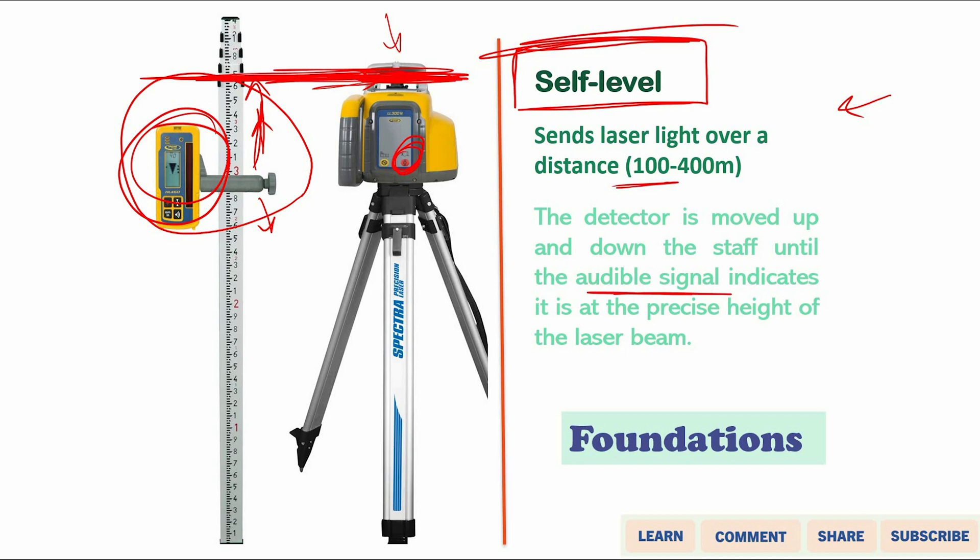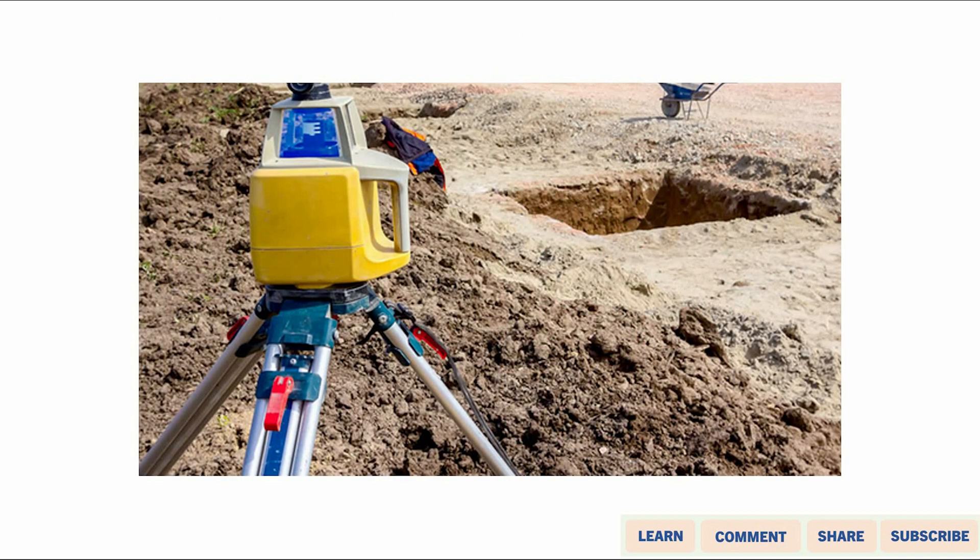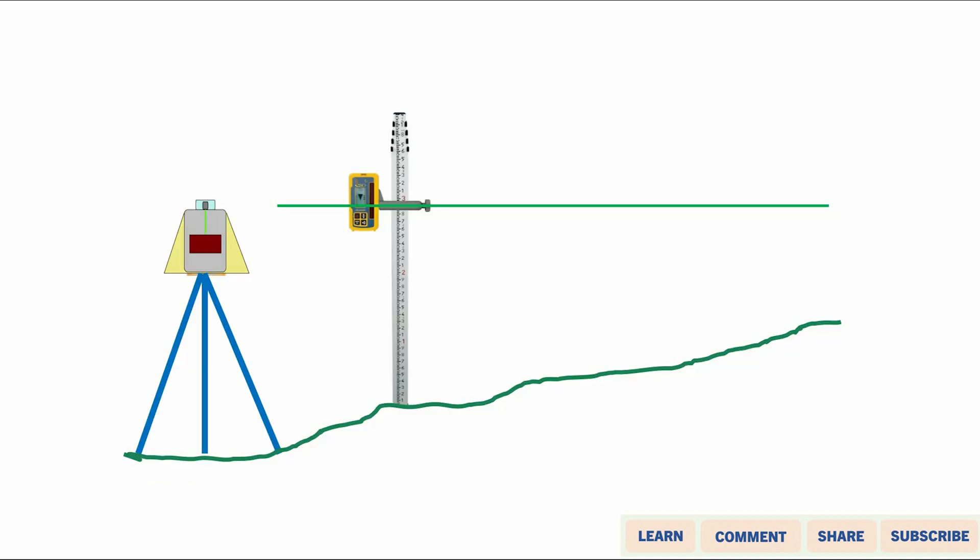There are a lot of applications for laser levels. It can be used for landscaping and simple works, and also for excavating foundations to a specific depth. The laser level is set up somewhere around the construction site, and then you can start excavating and check the depth.